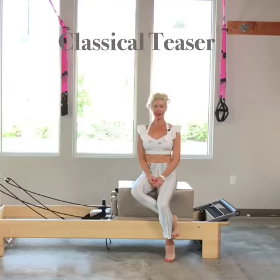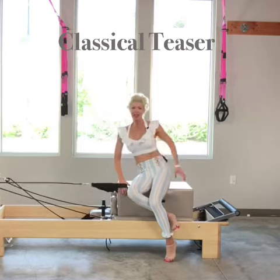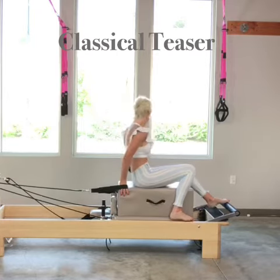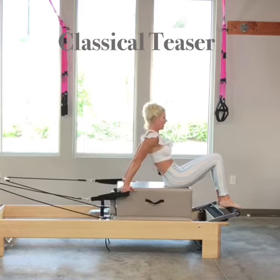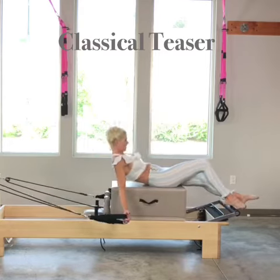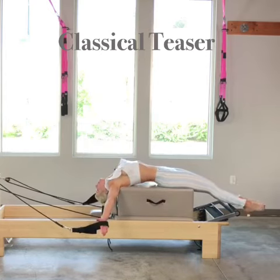Up next from the Classical Reformer work, I'm going to share with you my teaser. I'm going to locate my long loops. I have one heavy spring on, and I'm going to shimmy all the way to the front of my box, and then rolling down. So this is my starting position right here.